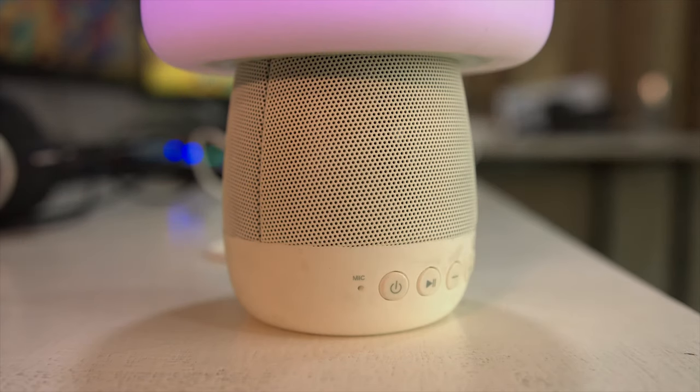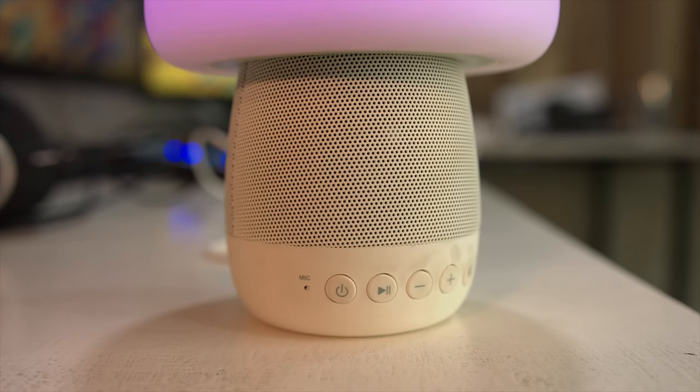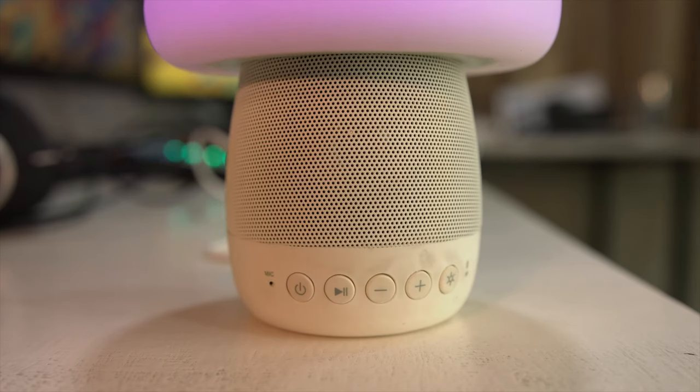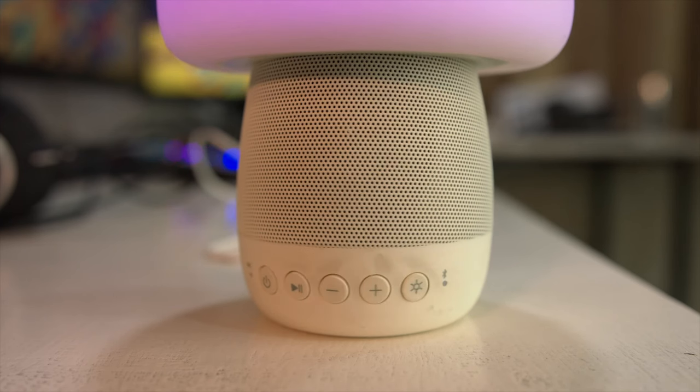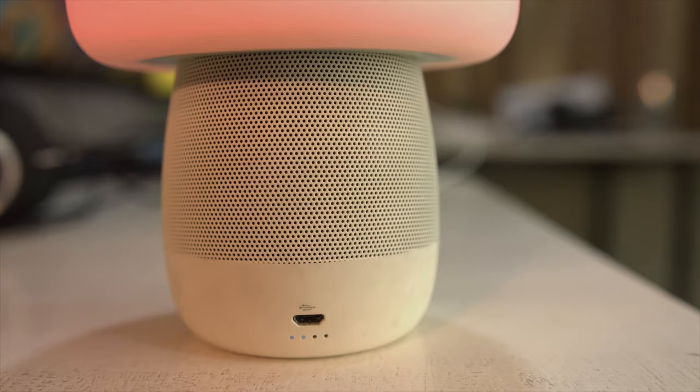The mushroom lamp on the front has four or five buttons: one is on/off, one plays or pauses music, the volume plus and minus buttons, and of course the light button. There's also a small blinking light that shows you when the Bluetooth gets connected. On the back side you have the charger port.